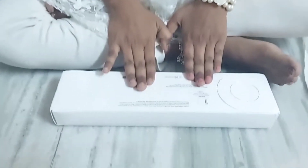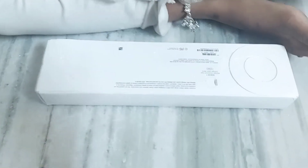Hi guys, welcome to my channel. This is Loka. Today I'm going to unbox an Apple Watch. Okay, let's get started.